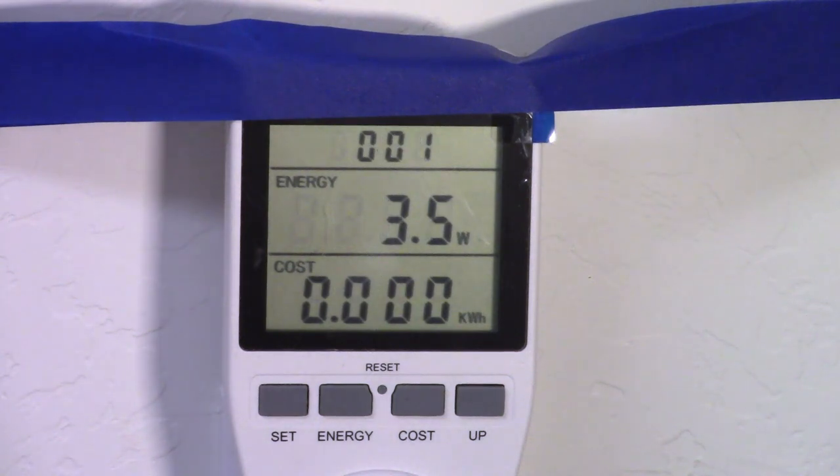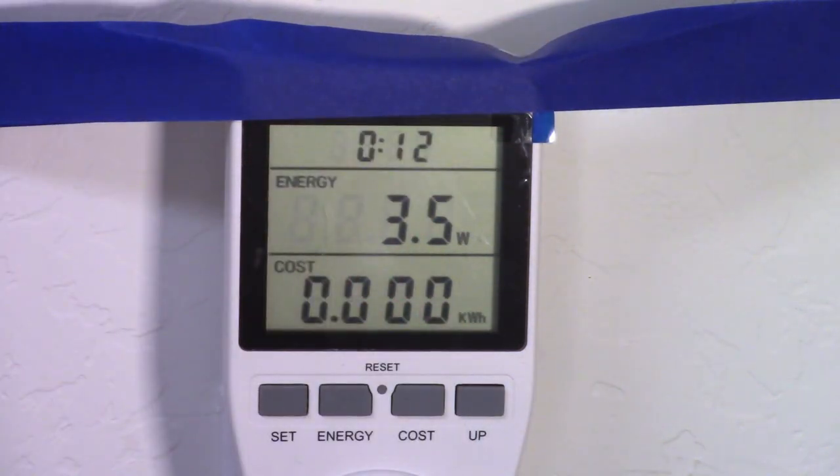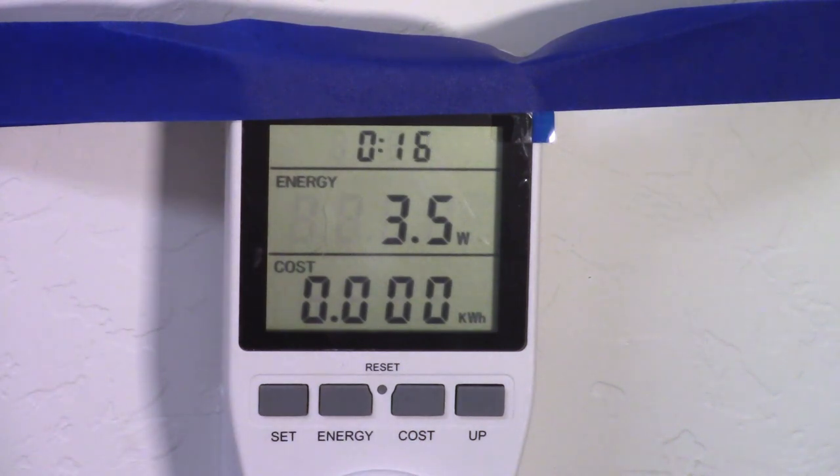Now it's ready for the next set — the 3.5 watts is what the electronics of the Harvest Right is using right now, the minimum as long as it's plugged in and turned on with the display. The cooked hamburger is finished — now we'll get all the weights and calculate out per pound.